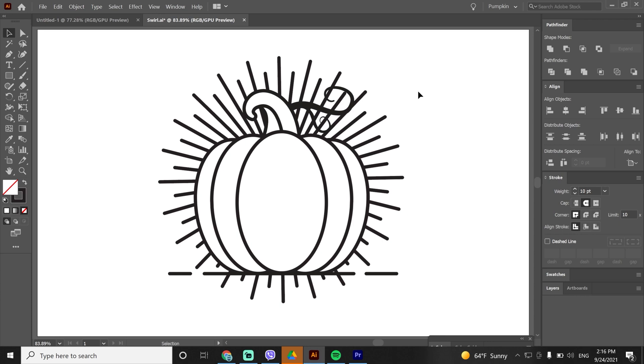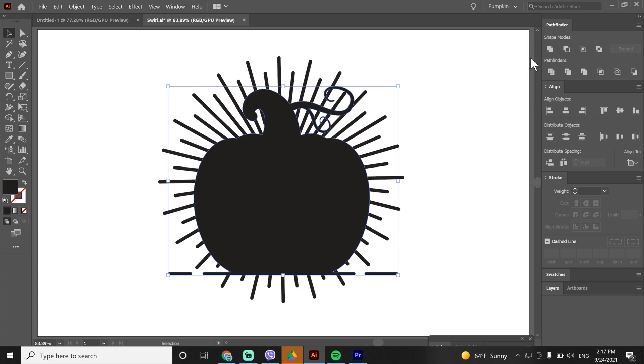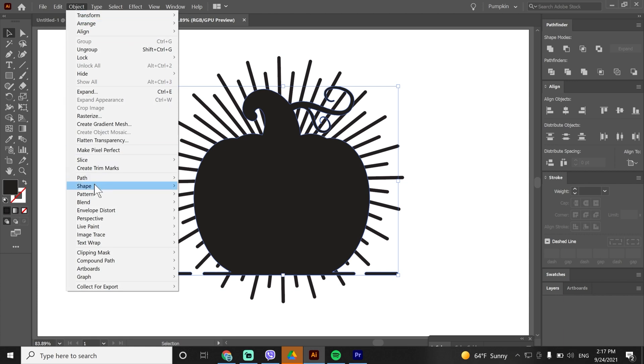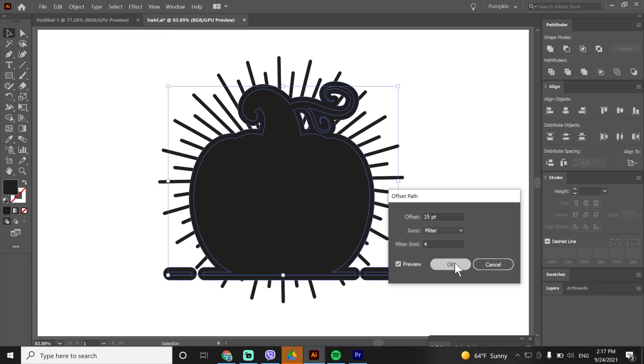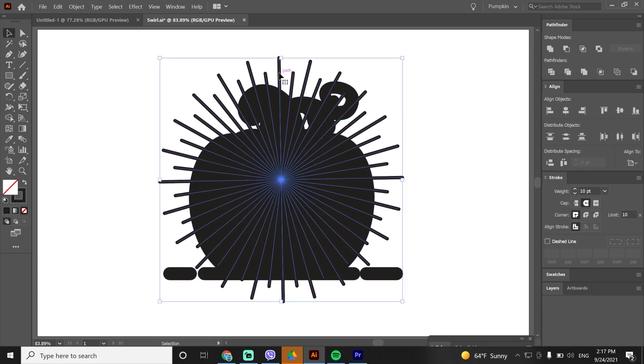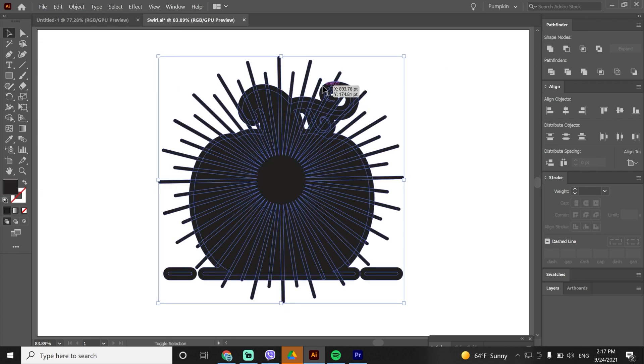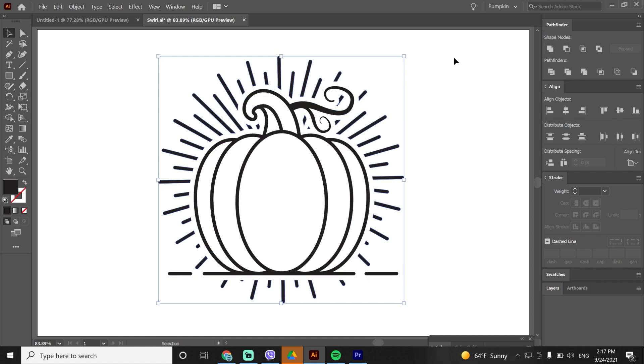I will copy the pumpkin with CTRL+C then CTRL+F, go to Object > Expand, and hit Unite. We have two shapes — we need to make one bigger, so go to Object > Path > Offset Path; 50 pixels looks good. We also need to expand the rays and hit Unite. Select the second copy and hit Minus Front. Delete the extra lines at the bottom.